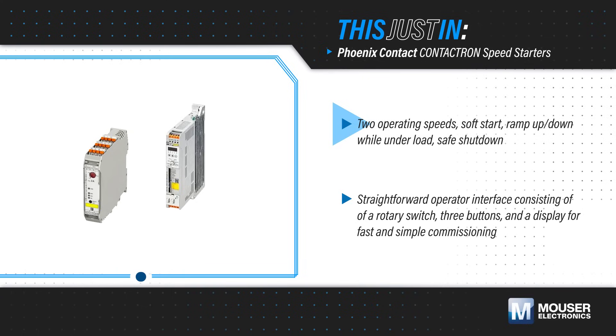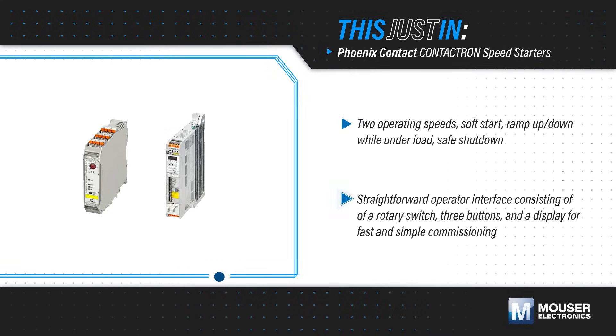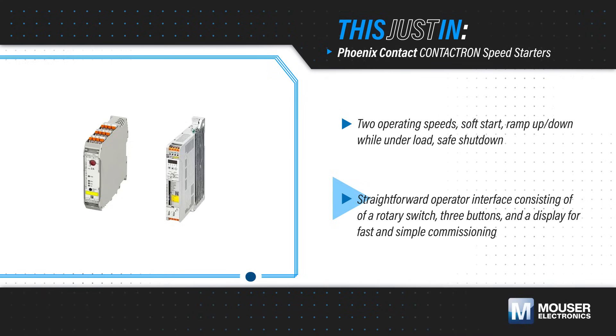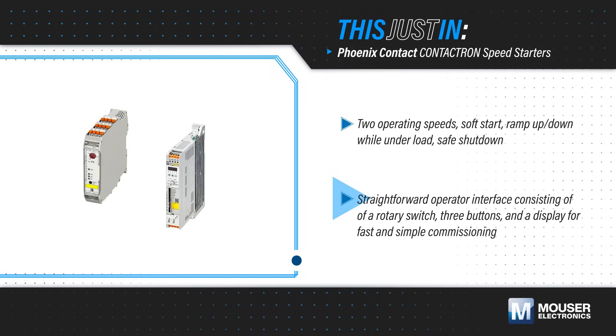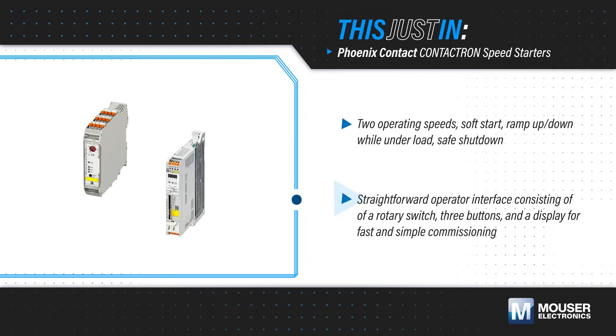soft start, ramping, and safe shutdown in addition to standard motor starter functions. A simple rotary knob and push-button interface enable intuitive operation for rapid commissioning, providing greater functionality than a simple motor starter, but without the added complexity of a VFD.